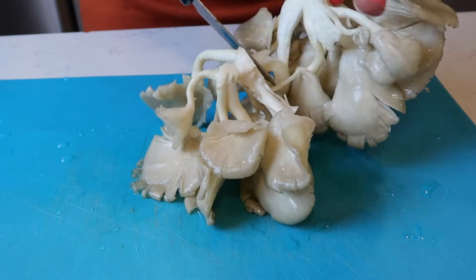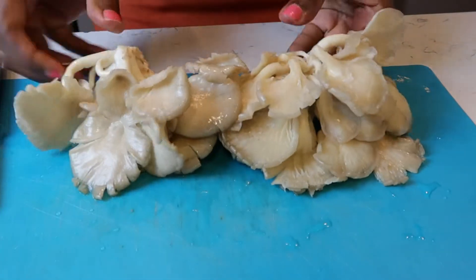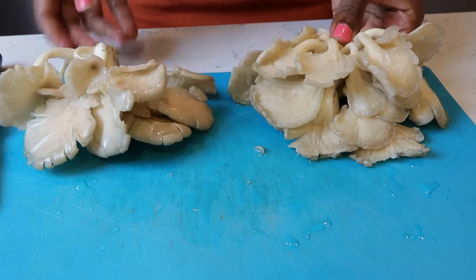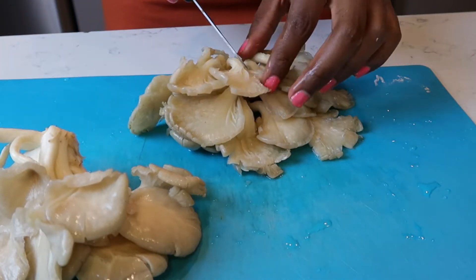So delicious, and again this is a healthy way to cook it. People do batter them up but we're not doing that because we're trying to stay fit and trim and slim. So you can divide these as many times as you want to — I'm going to do three pieces.